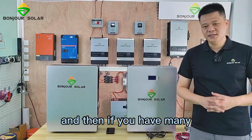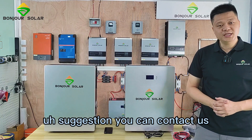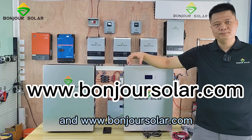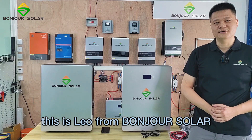If you have any other questions or suggestions, you can contact us. Our website is www.pengzhusolar.com. Hopefully we can cooperate very soon. This is Leo from Pengzhu Solar — thank you.